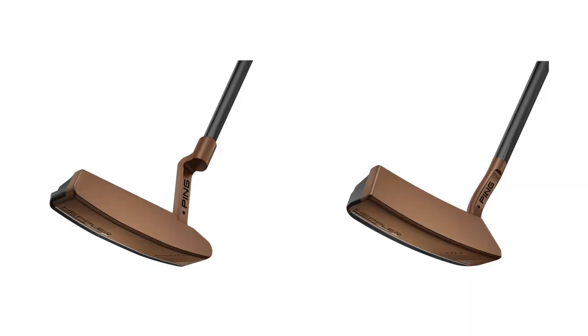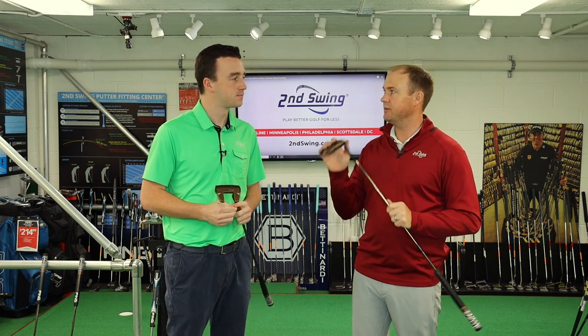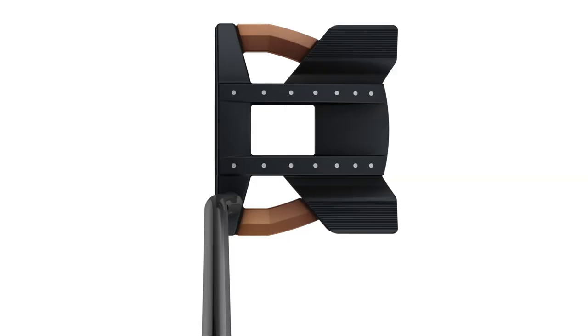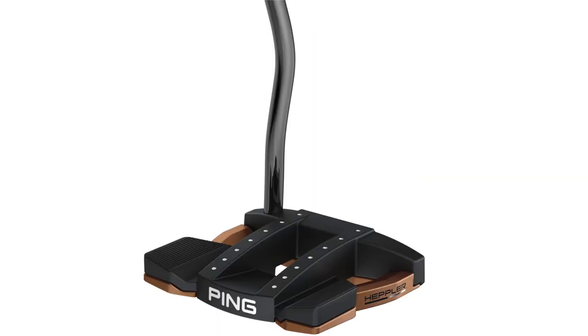Yeah. All models range from 355 grams to 370 grams in weight. Your blade types, like the Answer 2 and the ZB3, are going to be the lighter models. And then your higher MOI models, like the new Tomcat, are going to be a little bit heavier, more mallet style. It's going to be a little more forgiving and easier to get that ball rolling straighter.